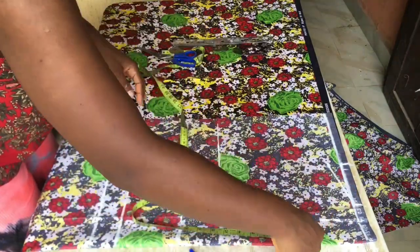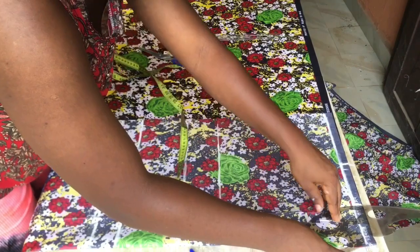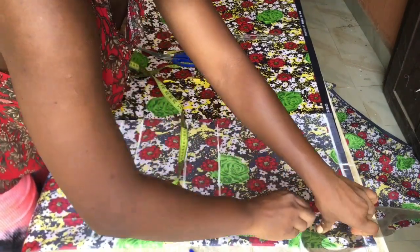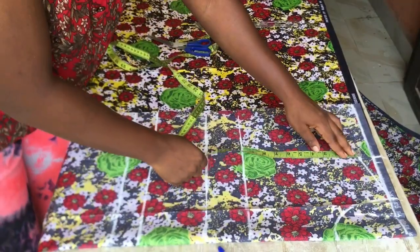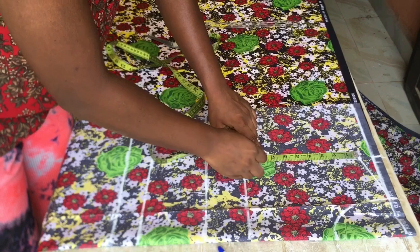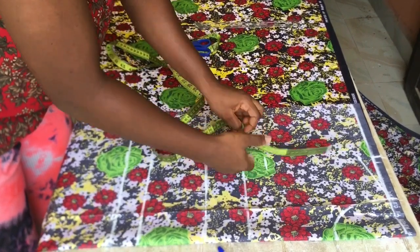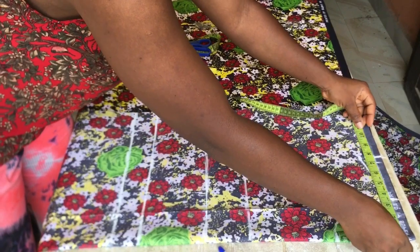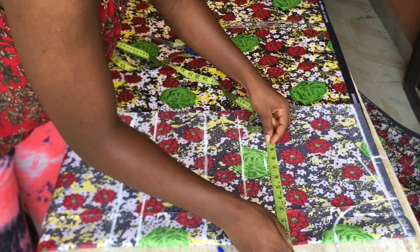The neck depth I used was four and a half inches, and I went ahead to use my curve rule to connect and make my neck. Coming over to the armhole depth, what I did was bust divided by six plus 1.5 inches — I got 7.6, so I went ahead and marked 7.6 and used my ruler to connect it all the way down in a straight line.